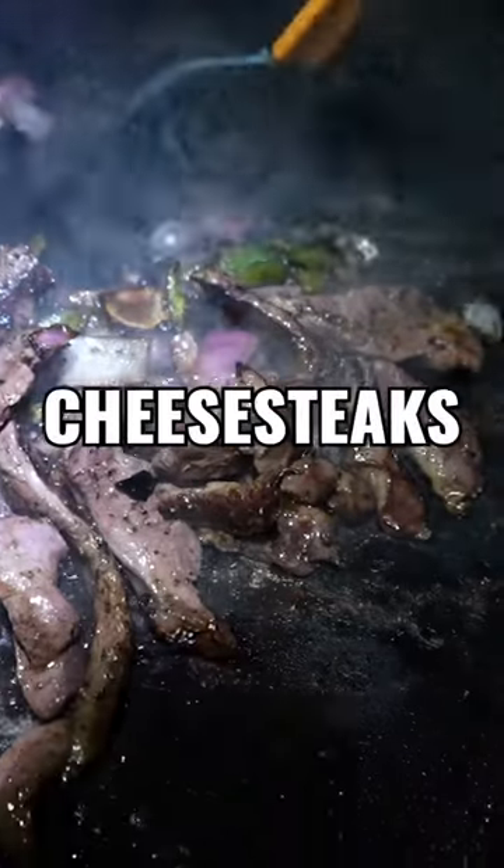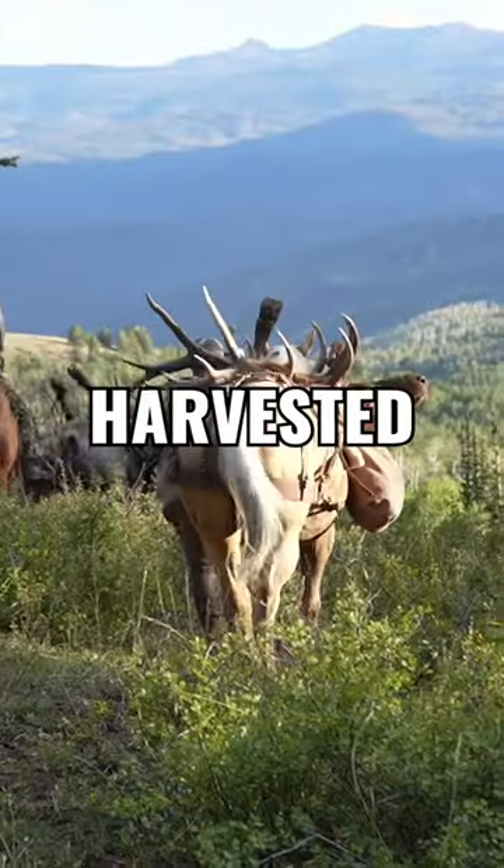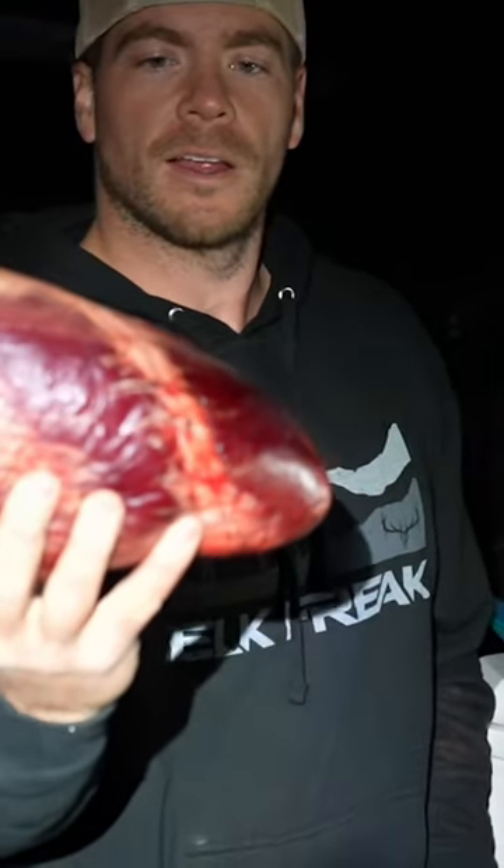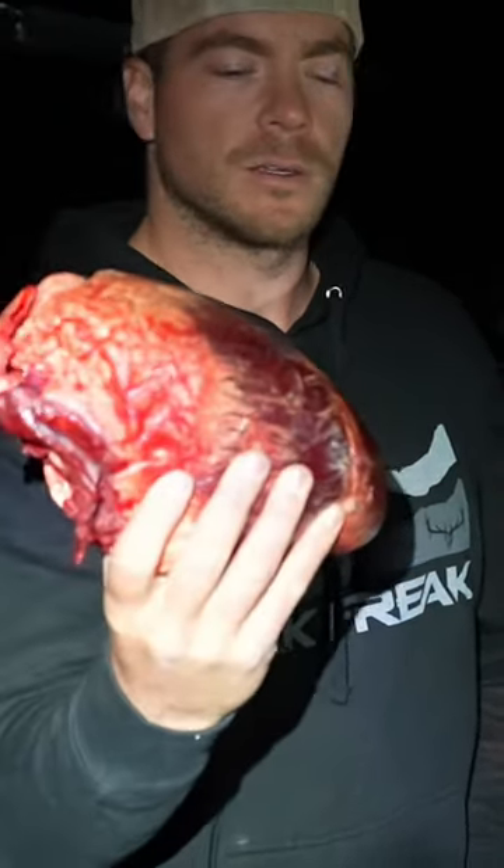Today I'm cooking elk heart. We're making Philly cheesesteaks but with heart. This bull was harvested this morning and tonight he's on the dinner table. Clint's bull's heart — we're gonna cut it up and do some Philly cheesesteaks with it.